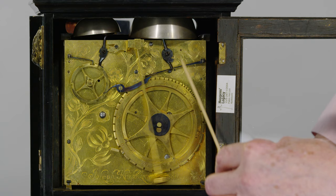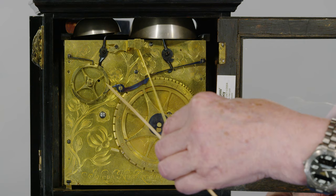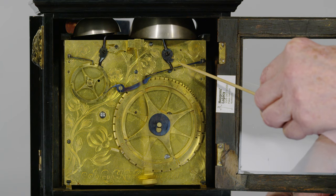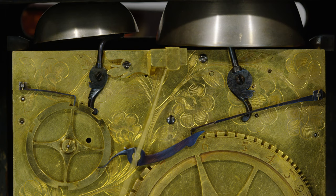The quarter striking is controlled by this quarter wheel, and there are four pins on it. So after it's struck the quarter, it lifts this trip lever, which lifts the lock lever here, and it will then sound the next hour. So coming up to half past six — watch first of all the quarter strike two for the two quarters, half past — and then the hour counted out on the big rotary count wheel on the right-hand side.